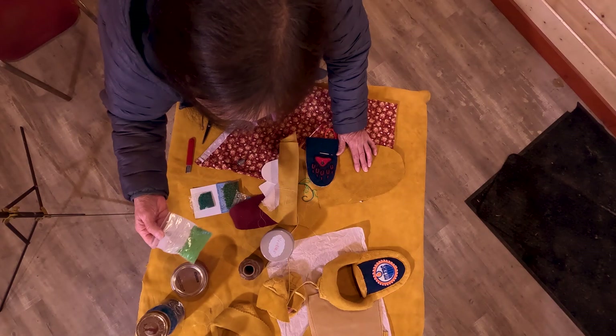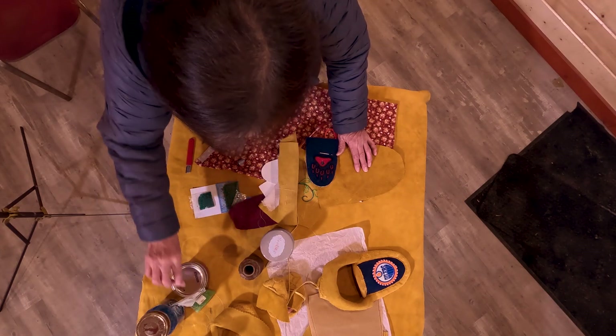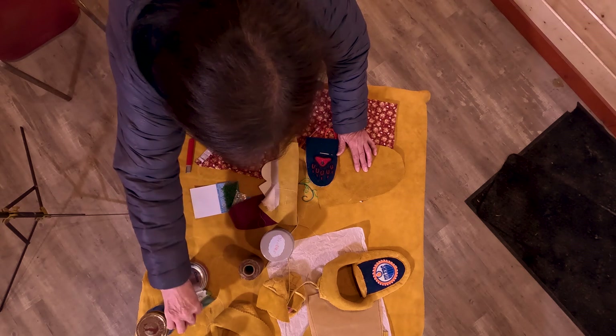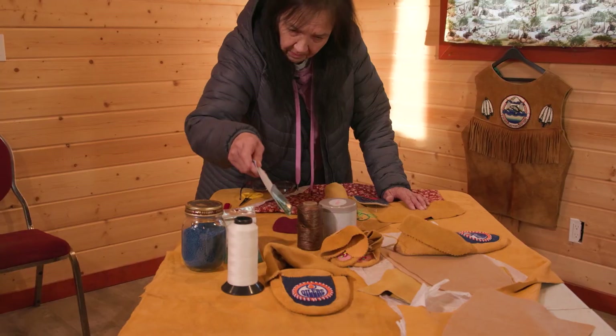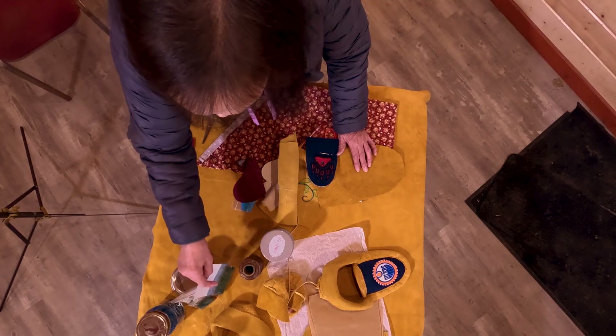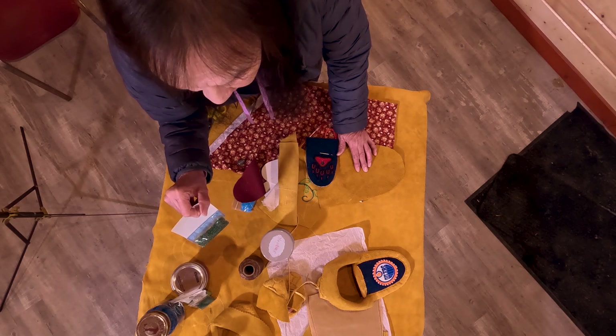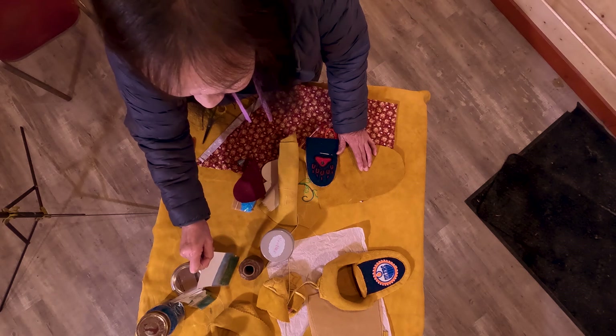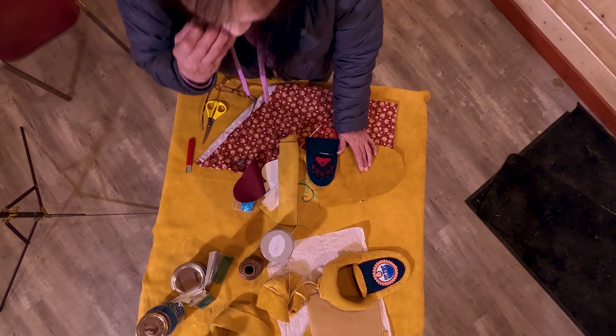These are the same kind, but they come in small packages — different colors again. Shiny beads. I don't use these as much, but I do find that young children like the glossy ones, so I tend to use glossy ones on little kids' boxes.